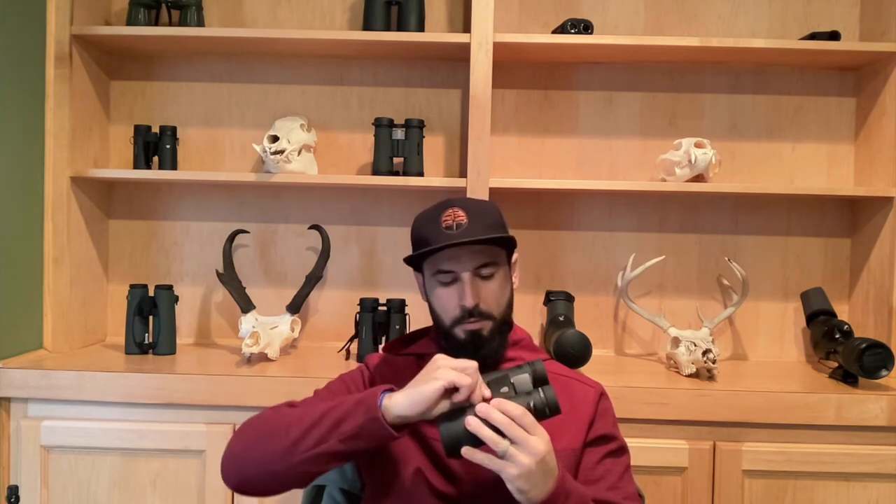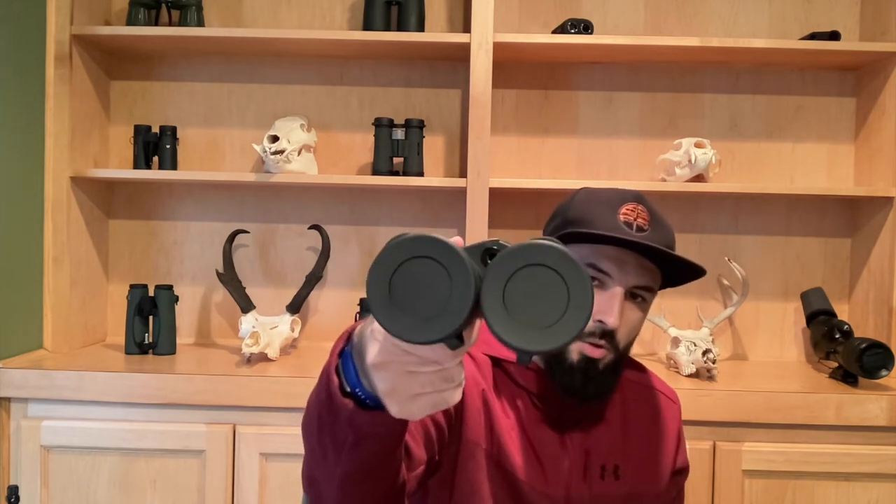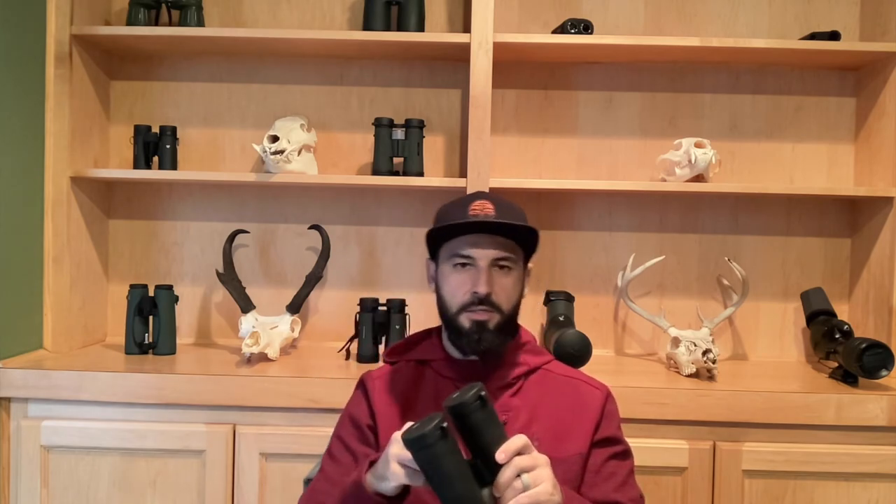Something else I like: there's this little ring here that you can take out. I'm big on adding a thread adapter — it's got a quarter-20 thread. With that ring removed, you can put a stud in there to use it on a tripod. Here's my Outdoorsman's adapter — I'm a big fan because it just clicks in and your glass isn't going anywhere. You can move from ridge to ridge with your glass still mounted and not have to take everything off and put it back on.